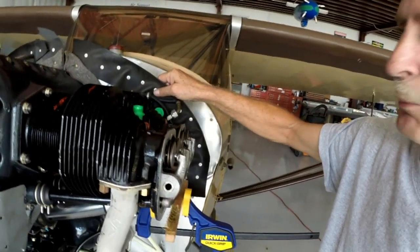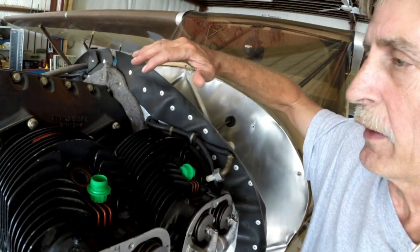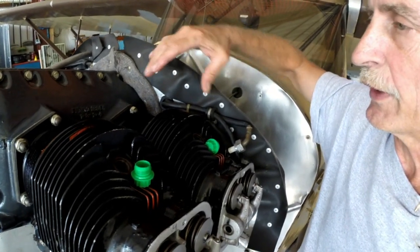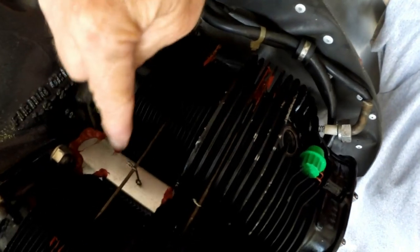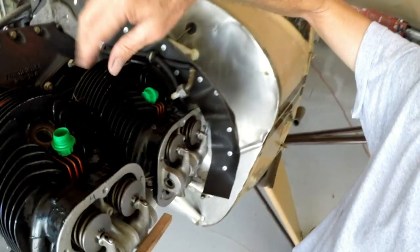Now, all this crummy-looking metal back here in the back that takes away from the beauty of the little engine — all this stuff is designed and installed to direct the airflow around the engine in order to get the best possible heat dissipation from the cooling fins and down around the inter-cylinder baffles. You'll see down here, which I've sealed in there really nice with some Pookie, and that'll help direct the airflow and help keep the engine cooler.